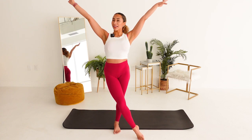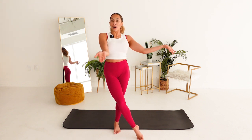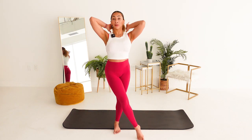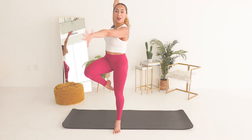Welcome back to my channel, everyone. Today we're gonna be doing one of my favorite workouts, our barre workout. So all you need is your mat and your body, get your best ballerina hair going, your best ballet outfit, and let's get started. Here we go.